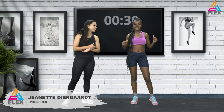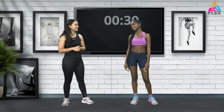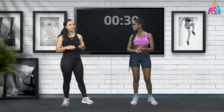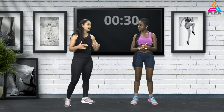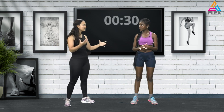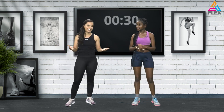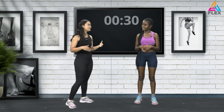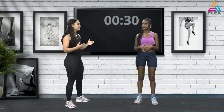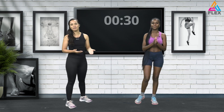We're back and this is our first circuit. You're warm and ready by now — we got this! I'll show you the modification movement first and you can decide whether to do the modification or push yourself to my level. For this one we're going to do lunges — forward and backward lunges. I'll be doing jump lunges. We're working on lower body today, which is what Teresia wanted to focus on.